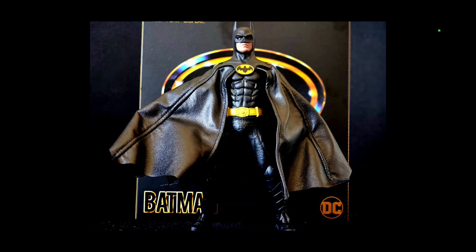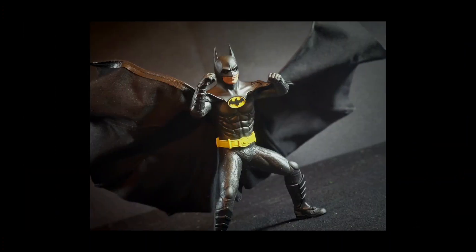Hello everybody, welcome back! It's your boy from Old Bad Blood Collectibles. We got standing before us Batman 89 from Mezco, one twelve. This figure is awesome — probably the best Batman figure of all time so far that I have, with six inch, seven inch, or any inches. This figure right here is dope, and the best thing about this is it does look just like Michael Keaton.